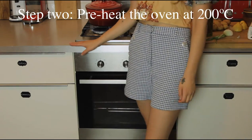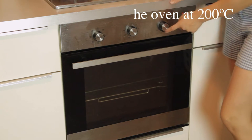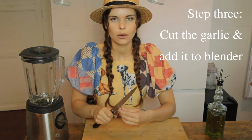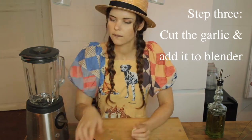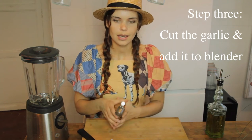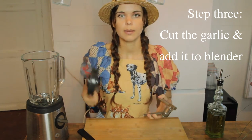While the water is cooking I'm also going to preheat the oven at 200 degrees. Now I'm going to put some garlic for the mayonnaise. I'm going to use this garlic press because it's easier and I will just put that in my blender.